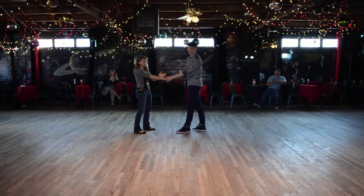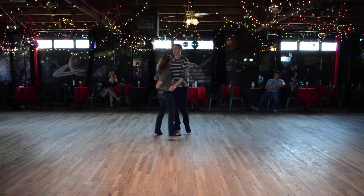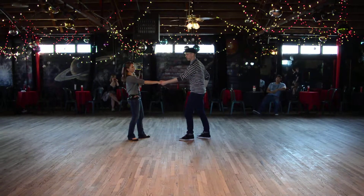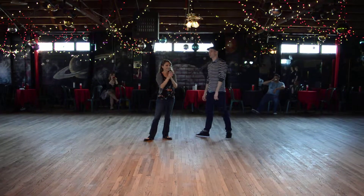We also passed the hand twice. So we have 1, 2 — I twist the wrist, I pass the hand, I pass the hand. So 5 is the first pass, and 7 is the second pass. Thanks guys!